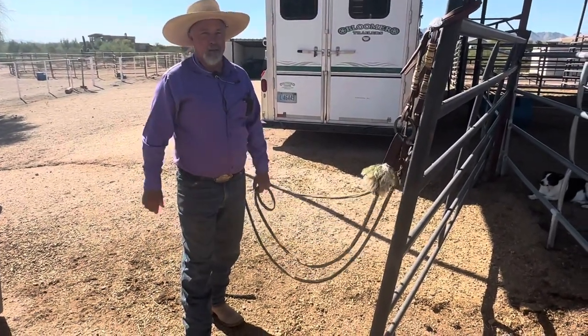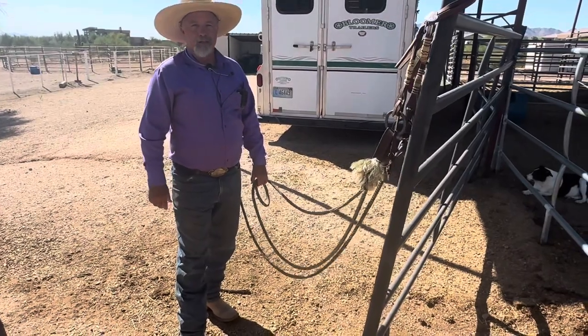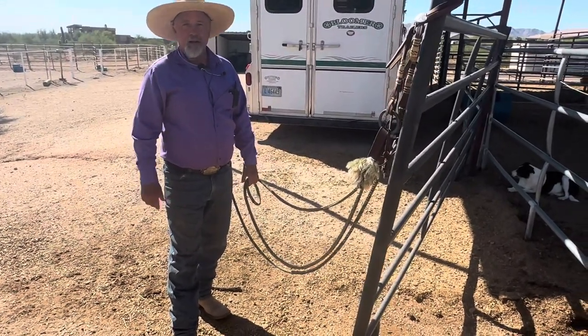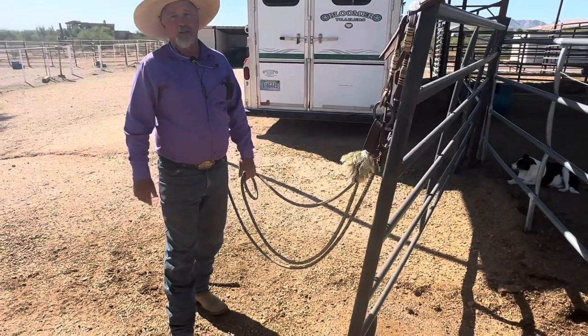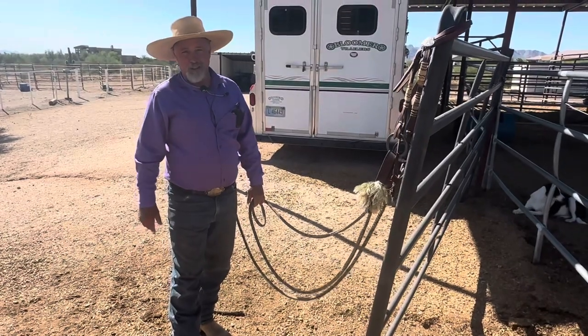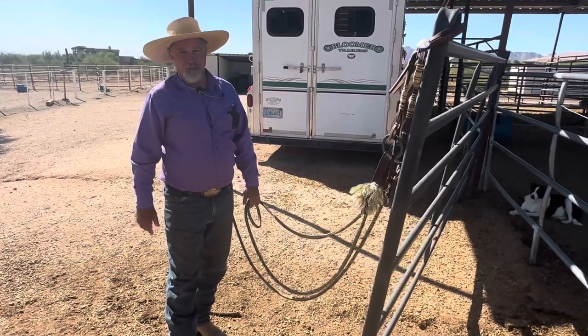Hey everybody, Paul Deeds, Paul Deeds Horsemanship. A fella was out yesterday riding and had a good idea. He wanted some things to practice — he doesn't own a horse, he was riding one of our lesson horses, and he lost his horse a few months back. So to get more proficient at home, here's a good exercise.